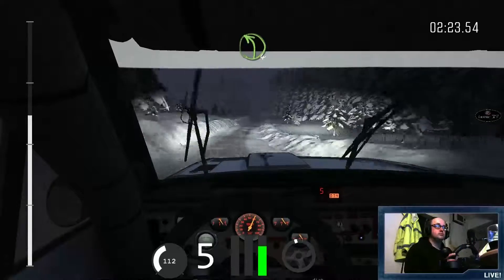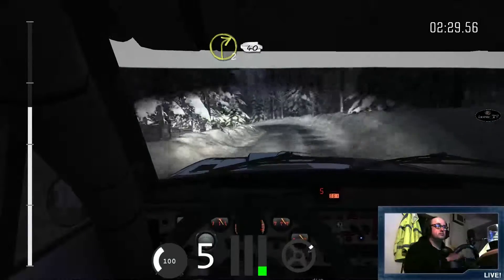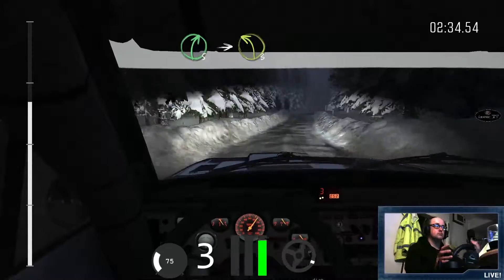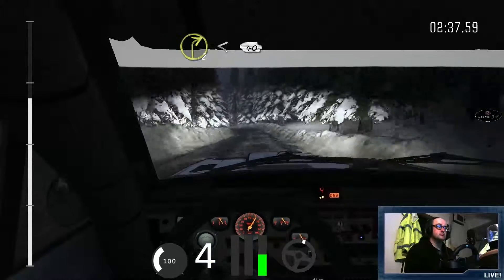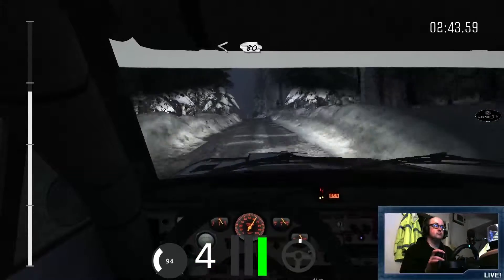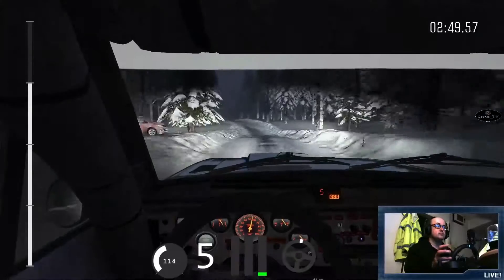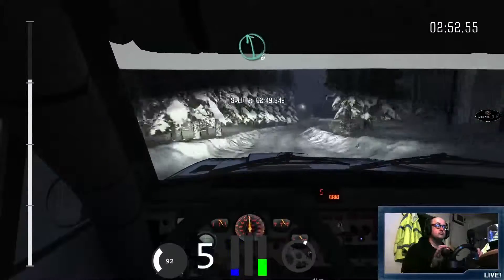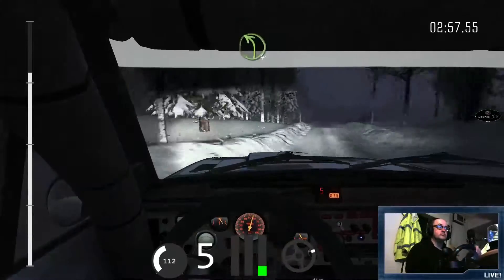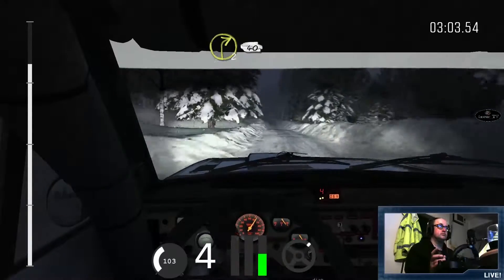Left 4 and right 5 into left 3 and right 2, 40 crest bump. Right 5 into left 3 and right 2, opens 40. Left 4 long over crest, opens 80 over bumps and dip, into caution left 4 tightens 3 over crest. And right 5, 40. Left 6 over crest, 130 over bumps. Left 4 long 60. Keep left over small crest.